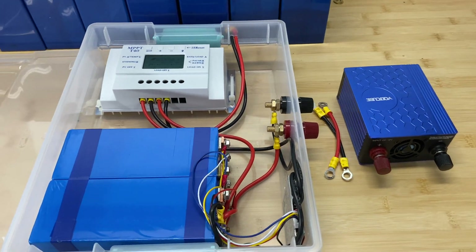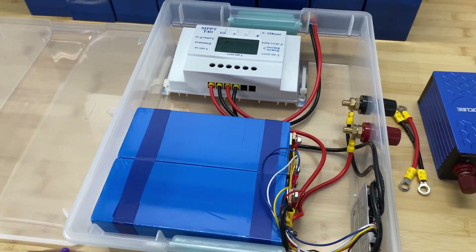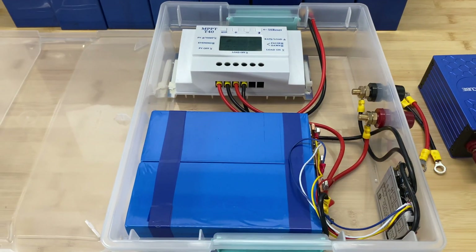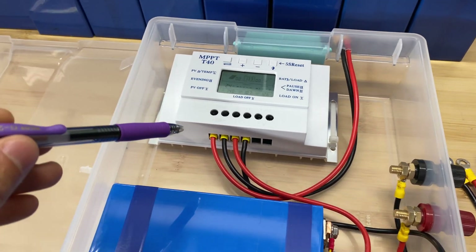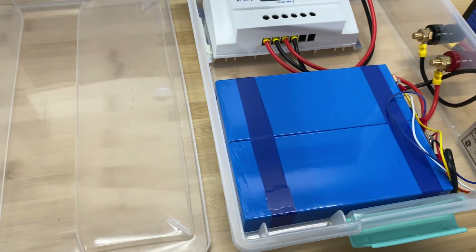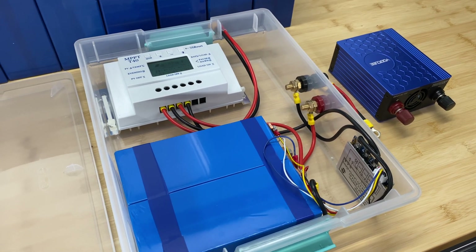Now let's talk about the price for each component. Batteries — you can get these from the Battery Hookup website, 15 dollars per cell, so 60 dollars total. Inverter — I got this for 30 dollars. Battery management system — this is a cheap and inexpensive BMS, 15 dollars. Charge controller — I bought this a long time back for 55 dollars, but right now you can get similar functionality for just 30 dollars. All the wires and connectors I calculated as 30 dollars, and the box cost me 10 dollars. So total price for this entire build is 175 dollars, plus 100 dollars I paid for the solar panel.